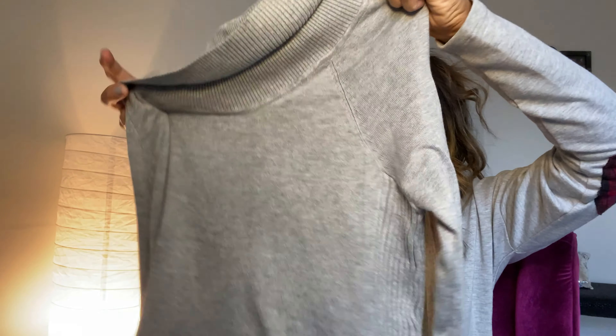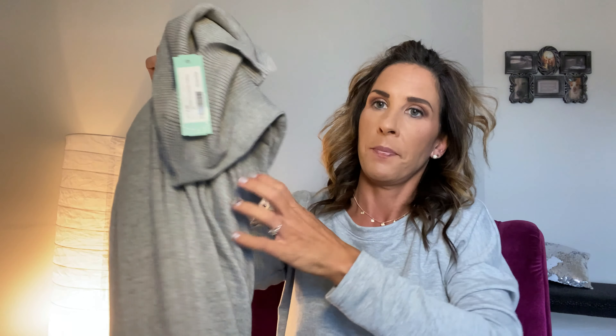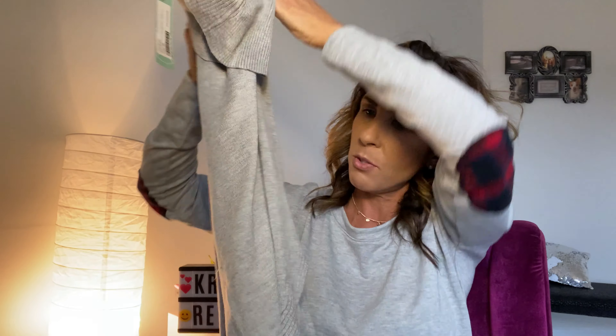Next is a cowl neck top. It's gray and looks thicker in the picture, but it's actually a thinner material. There's the cowl neck, and it's rounded at the bottom with a textured detail that goes up the sides and along the hem — I like how it's scalloped. This is the Letty and Me ice cow neck curved hem pullover in gray, size extra small. It's very soft — everything in this box so far is very soft.